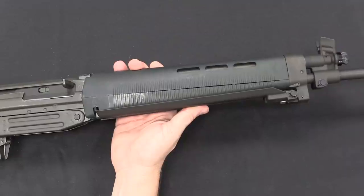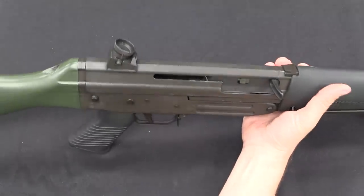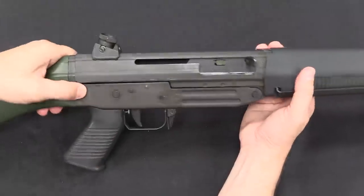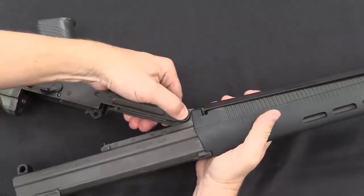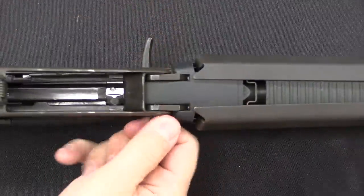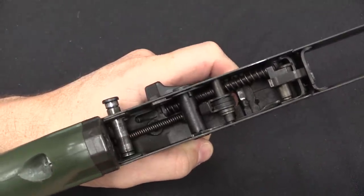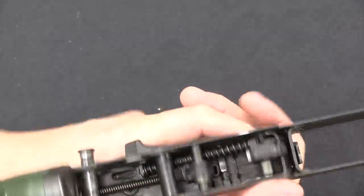Some of the Berettas of the time have integral bipods, as of course do the Israeli Galils. As for construction of the gun, both the upper and the lower are just simple stamped sheet steel, and internally this is actually relatively similar to the AK. I can pop this pin out, which allows me to pivot the upper and lower apart. The rear pin is captive; the front pin is not. For normal service you would not need to take the front pin out, but I can pull that pin out and then the lower assembly pops right off the gun.